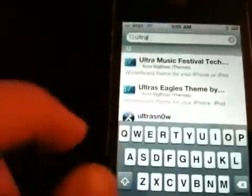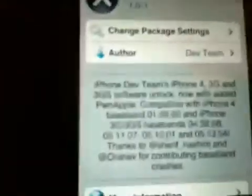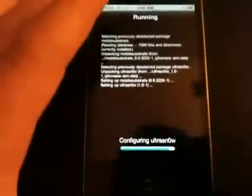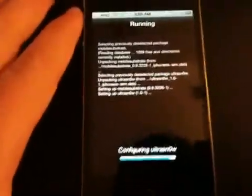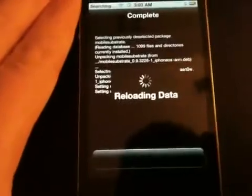Scroll down and you should see UltraSnow. It'll say 'Ultra — iPhone Dev Team's iPhone 4, 3G, and 3GS unlock,' as you guys can see — it unlocks the iPhone 4 and everything. Just click Install, then Confirm. After that's done, you might see it searching up there — that doesn't matter. You just want to reboot your device.